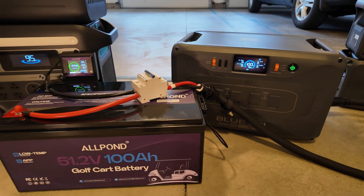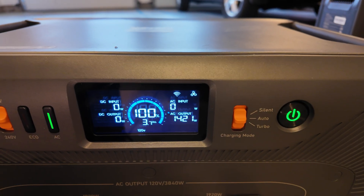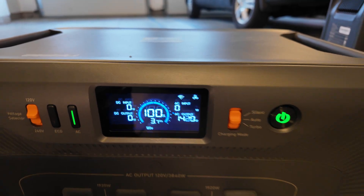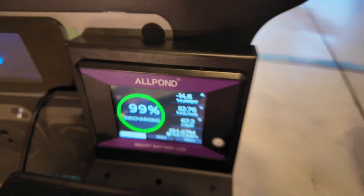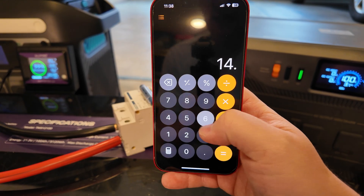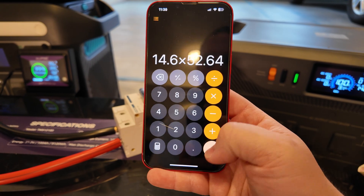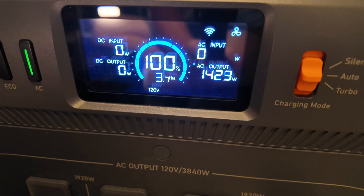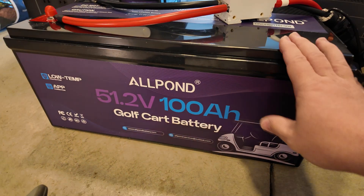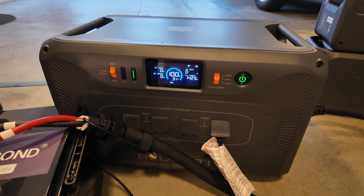With this giant setup, I've just added this entire golf cart battery capacity to that of the power station — almost double the capacity of two expansion batteries for significantly less than half the cost of those two expansion batteries. With a space heater running on high pulling around 1,400 watts from the power station, we're actually pulling 14.6 amps from the golf cart battery. That's 14.6 times 52.64 volts — so 768 watts of the 1,400 is being supplied by the golf cart battery, with the rest coming from the Apex 300's built-in battery.